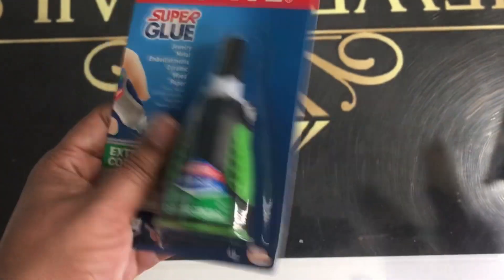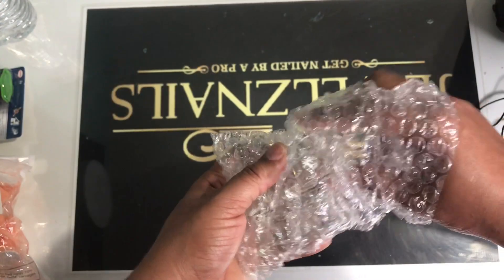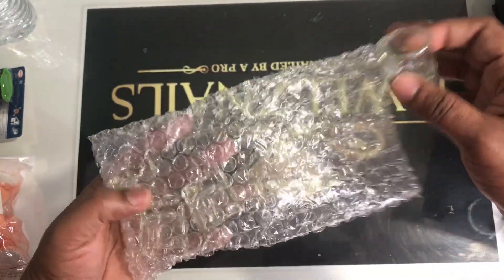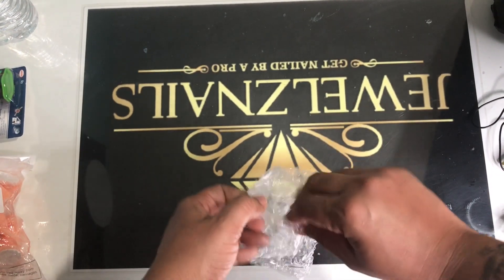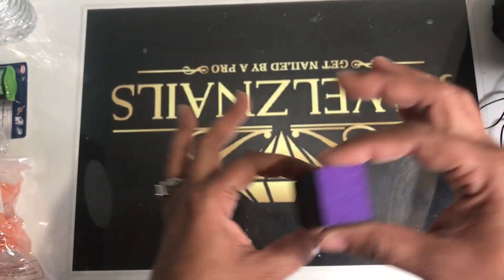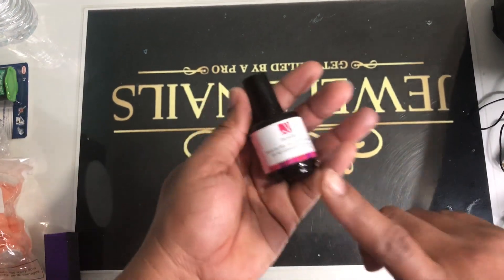We've got some glue right here — nice and tight, lock tight, nothing falling off. We also have safe monomer containers for acrylic liquid; you could also use some for acetone. You never know, so have them abundant. And of course your buffers — your buff and block. This is just a regular buff and block.